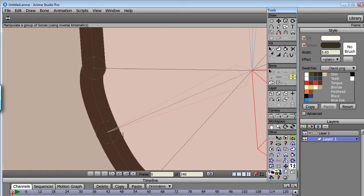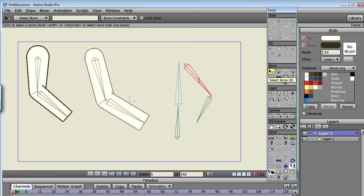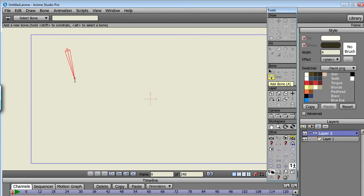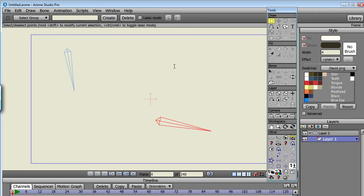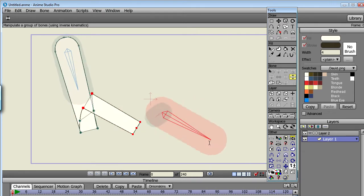At the moment, the script has two limitations. One: the upper bone cannot be a child of another bone. If the limb is part of a bigger rig, then before running the script, use the reparent bone tool to orphan the bone. After you've run the script, you can just reparent the bone again, so it's not really a big deal. Two: always try to create the lower bone right at the end of the upper bone. If you don't, you'll get some weird results, but I can't see a reason to rig it like that anyway.